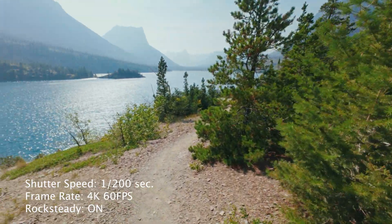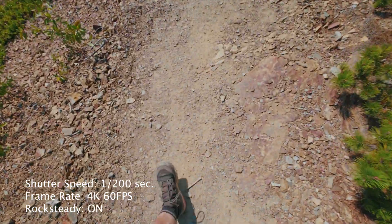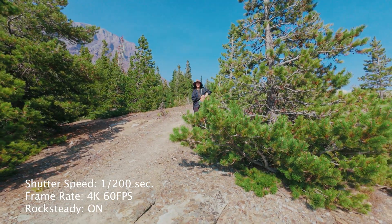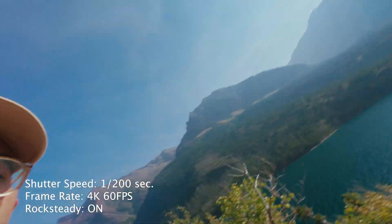I'm back. One two-hundredth of a second shutter speed — I'm walking on gravel right here. I'll film myself actually, just because the light is a lot better. So I'm walking, this is one two-hundredth of a second, 60fps, walking with the Action Cam. Tell me if there's any jitters.